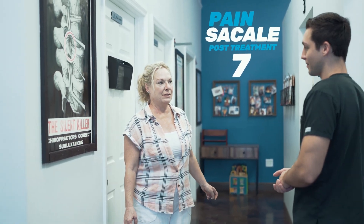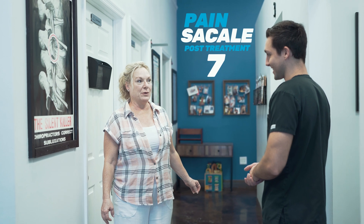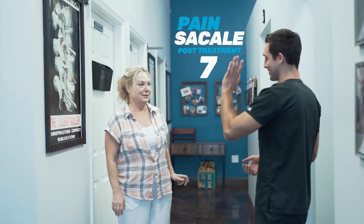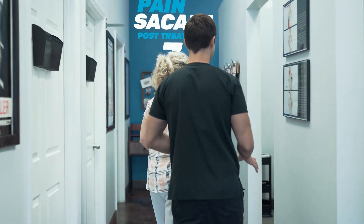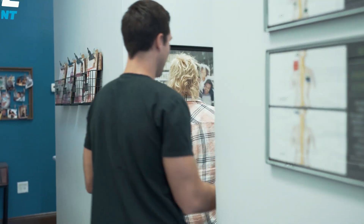I'm walking better! One through ten after treatment — it's probably about a seven. Better than it was, and I can move better. That's just after your first session. I'm going to give you some paper to take home that'll explain a little bit more about that.